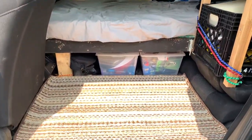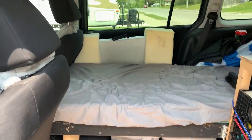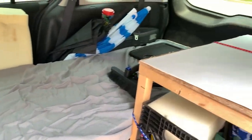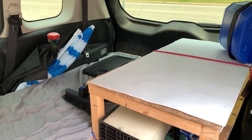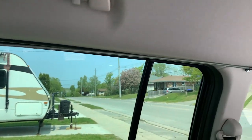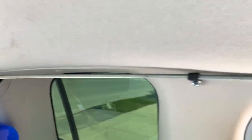I have some storage underneath the bed, and I made a floor there to keep it nice and even for Kahuna. I have a table right here to do some cooking on if it's raining or cold out, and I put some bars here so I can put some curtains up. I also got LED lights in the back there.